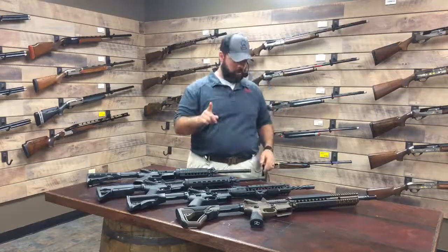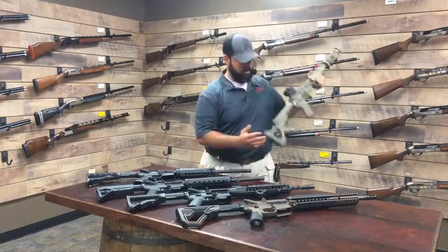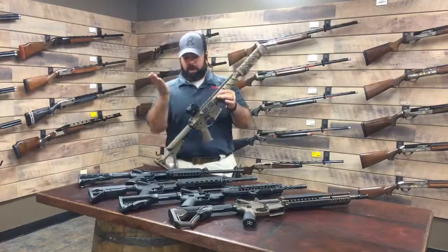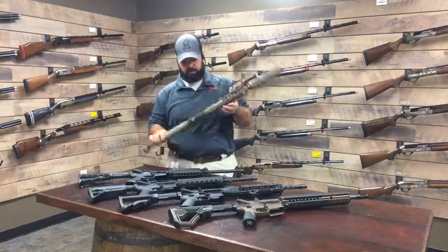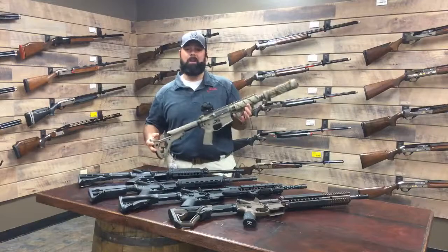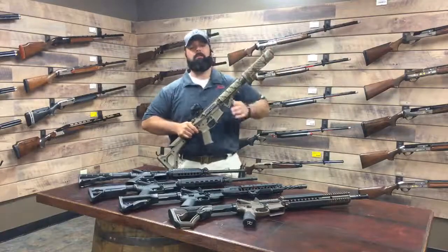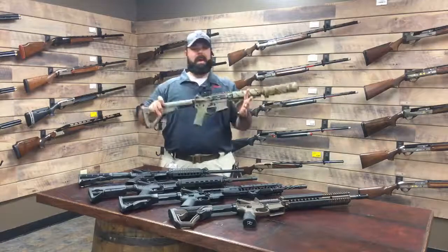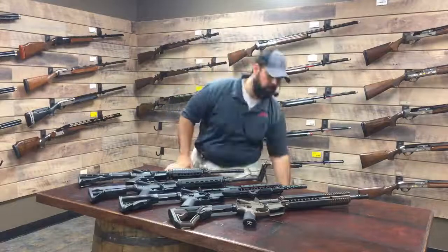One more to show: a 300 Blackout SBR with a 30-cal titanium suppressor, a Vortex Spark AR optic on top, an Inforce APL flashlight, and a POF trigger. This gun was built from the ground up like this — nothing was removed to add something new. You actually have the capability of building these guns yourself because they're like Legos: you can assemble them into any variation you want.